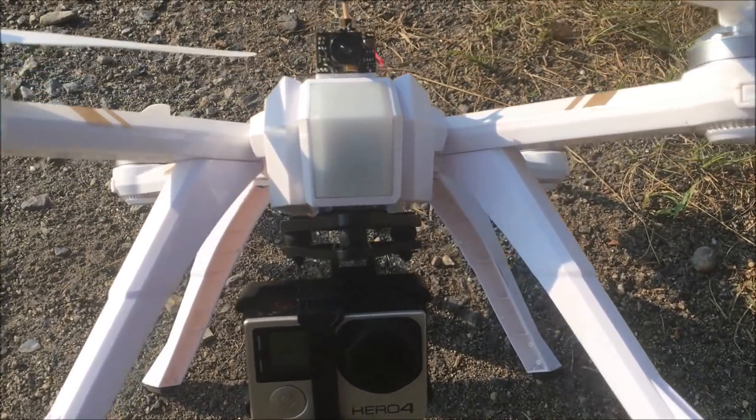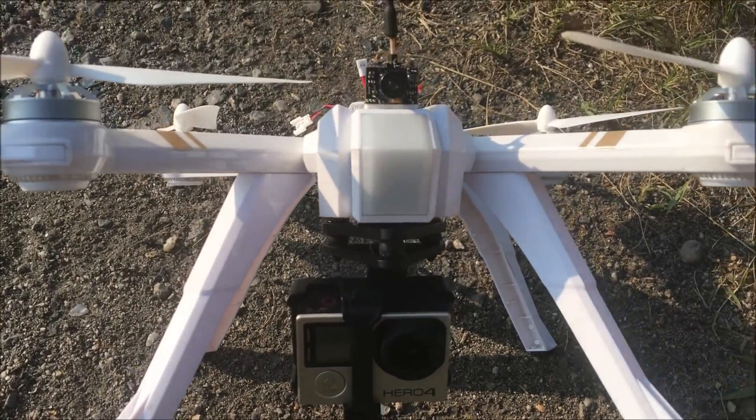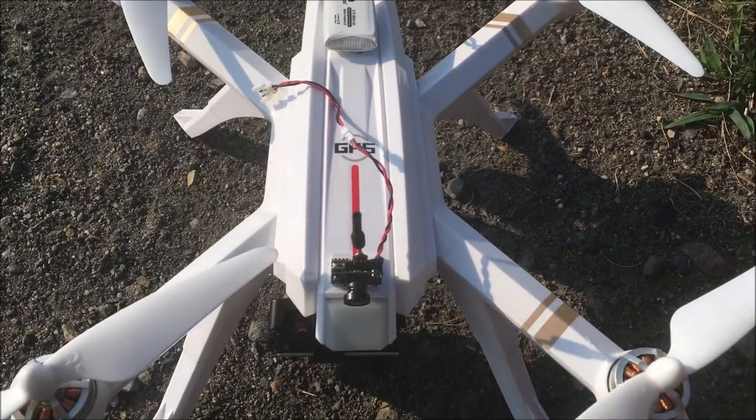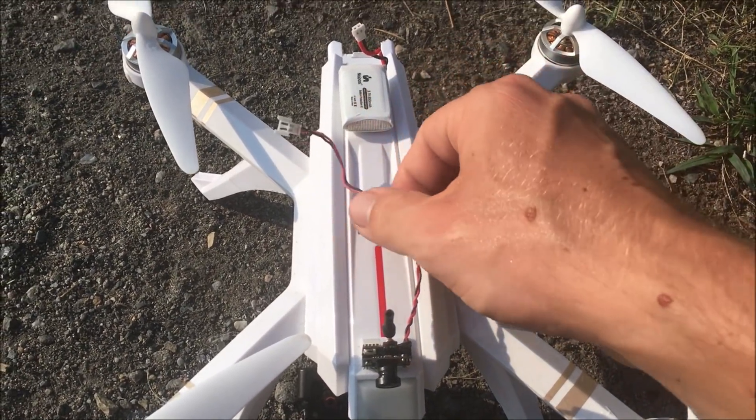Jadron here — what is going on guys. This is the GoPro Hero 4 on the Bugs 3 Pro with the AKK all-in-one camera. This is the setup: double-sided tape, camera there, double-sided tape, battery there — connect them, done.